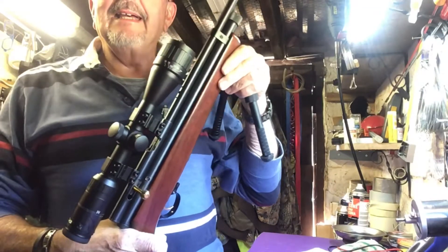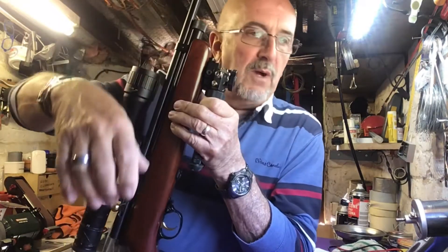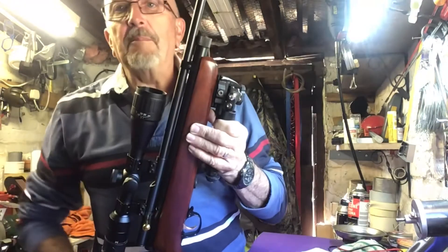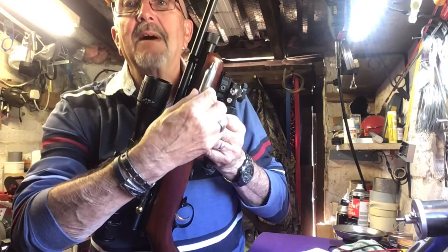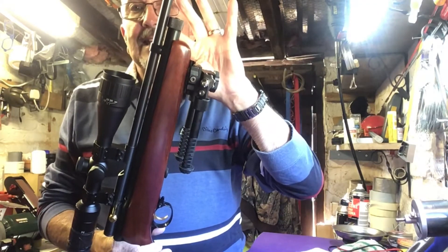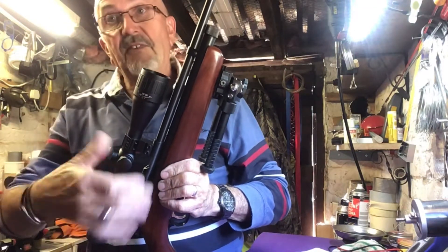QB78. Now this gun has two CO2 cartridges inserted in the air chamber, which is the big bit underneath the barrel. One goes in end-to-end that way and one goes in that way. As you tighten the cap, it's pierced at this end — the top one — which releases the air into the tube. Well, two-thirds of it, because there's a valve and gubbins underneath.